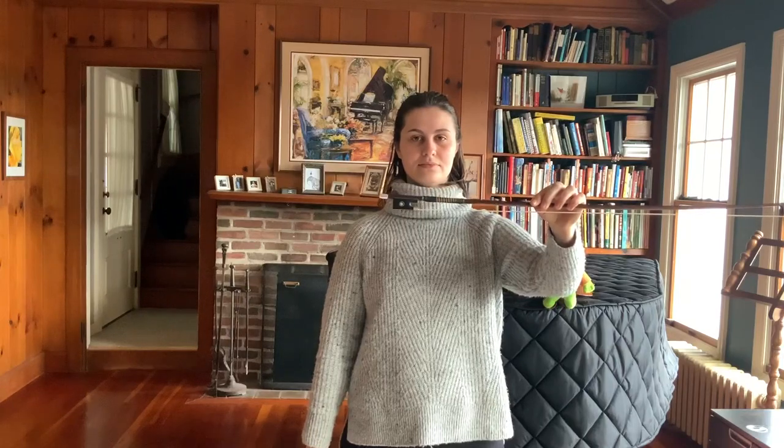Let's move on to holding the bow. We hold the bow at what is known as the frog. Take the bow in your left hand and hold it in front of you, being very careful not to touch the hair.